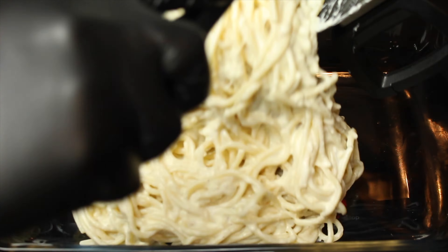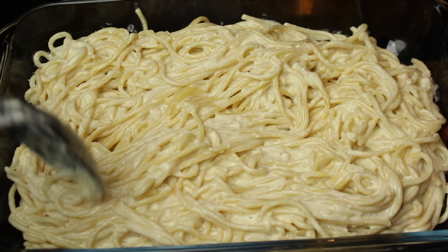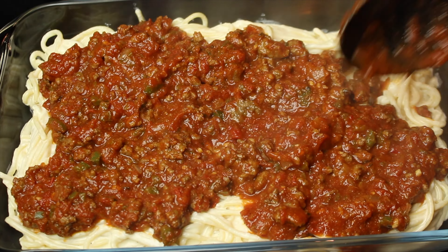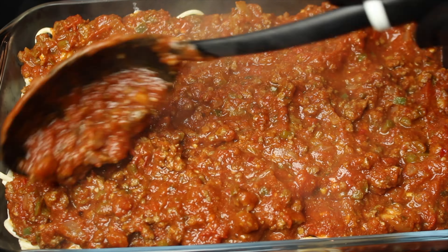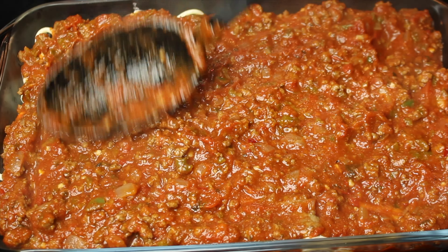Add spaghetti noodles to a baking dish. Add a layer of meat sauce, then add parmesan cheese.